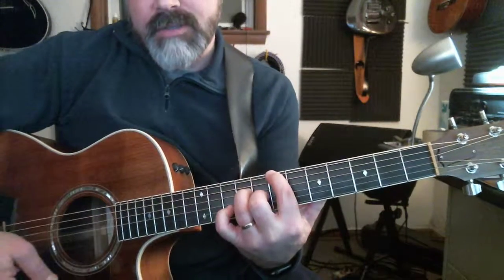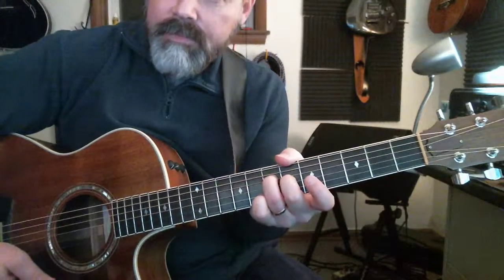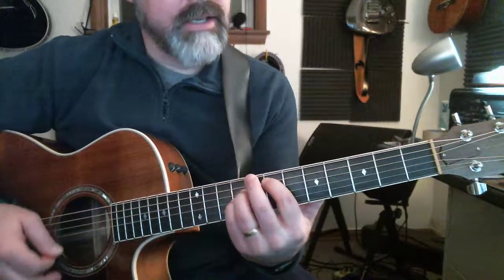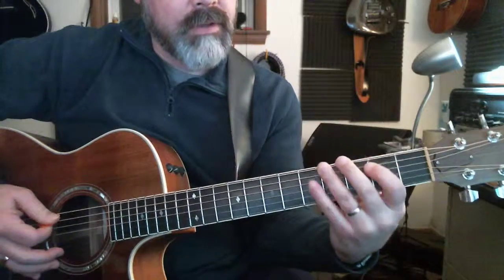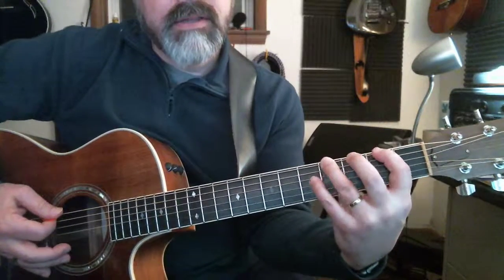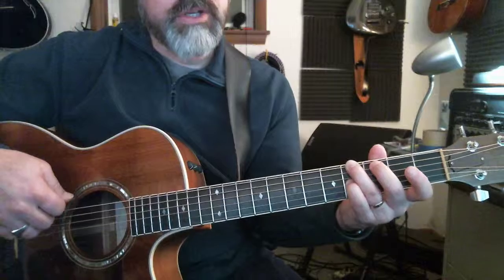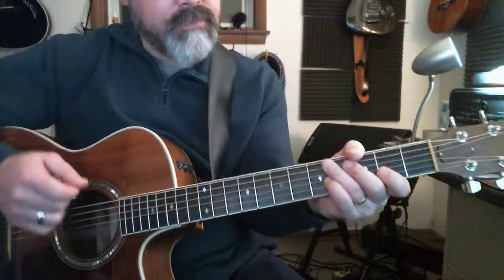So: 'Hail the power of Jesus' name, let angels prostrate fall.' Then it goes back to E — the little walk down. It's just on the A string: two, then open, then four on the low E, two on the E, back up to four on the E to get to that G sharp. Which is essentially implying an E over G sharp.